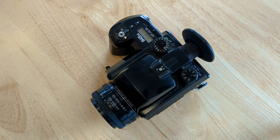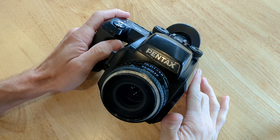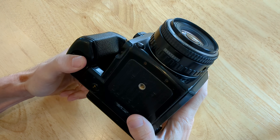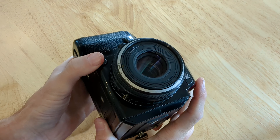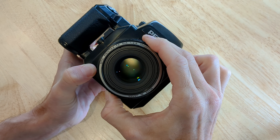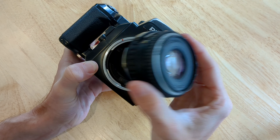This is how you swap the lens on a Pentax 645N. If you turn to the front of the camera here, you'll see the bottom left — there's a button right there. You're just going to press that button in. You're going to grab the body of the lens and turn it counterclockwise until it stops. It will then come off.